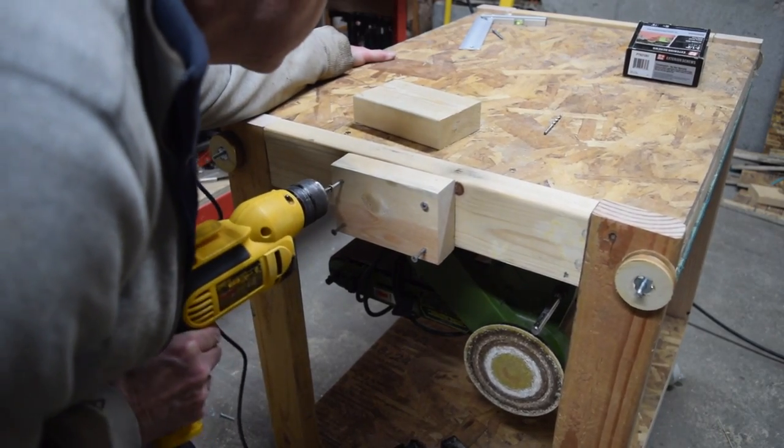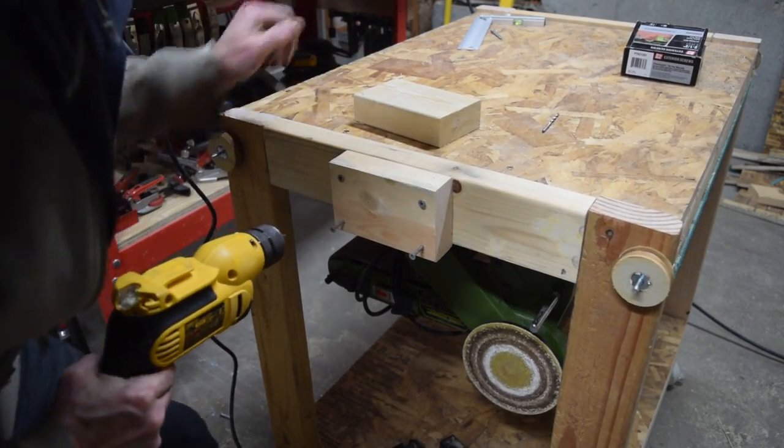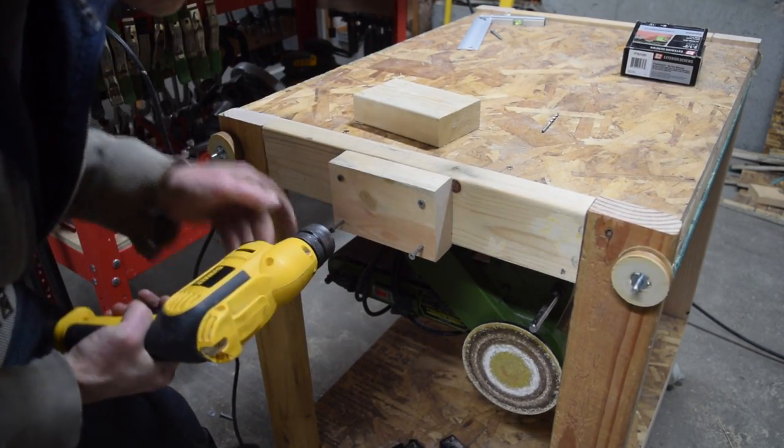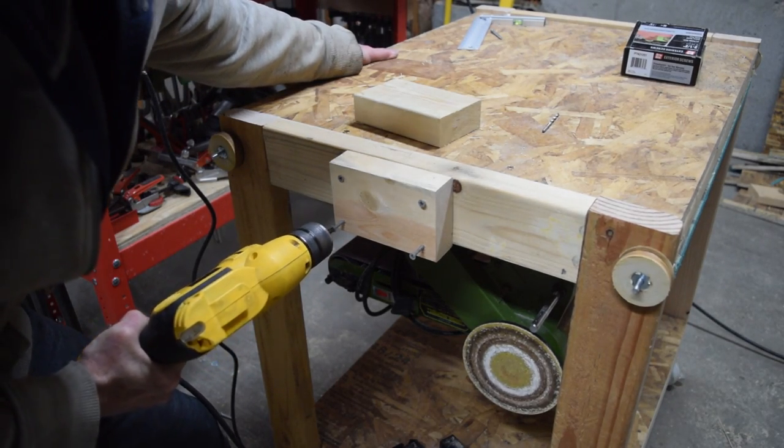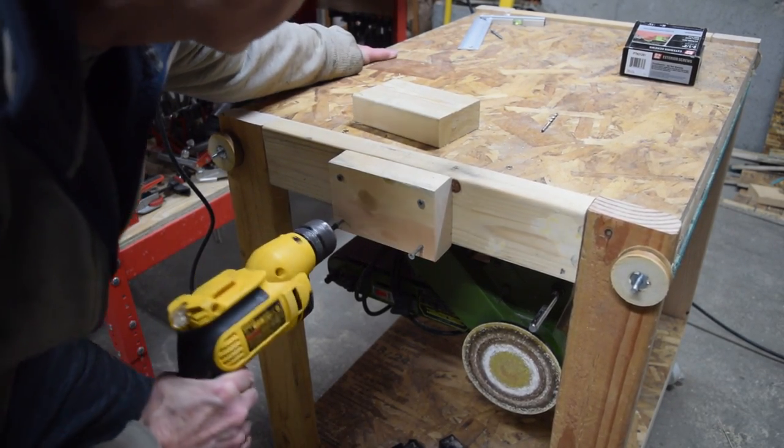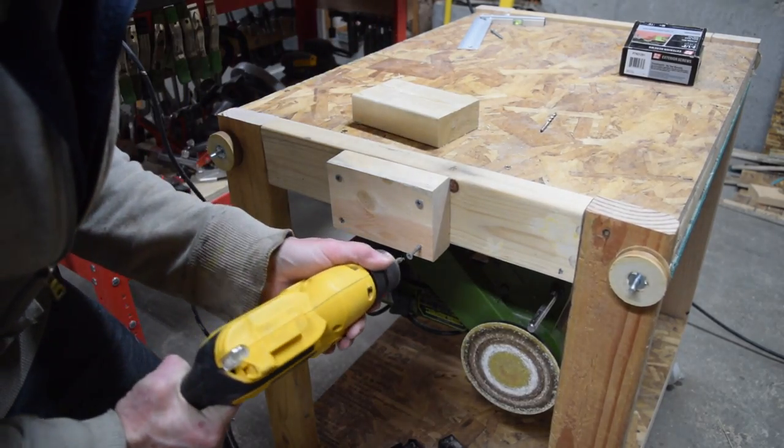To keep the steel pipe from wandering side to side when I flipped the table I covered both ends with a pair of scrap 2x4 blocks. To do this it'll likely be necessary to cut off the ends of the pipe with a hacksaw to make them flush with the side before attaching the 2x4 blocks.